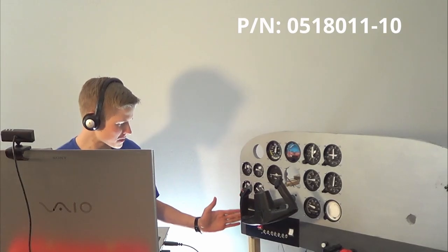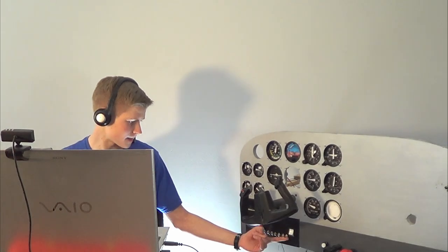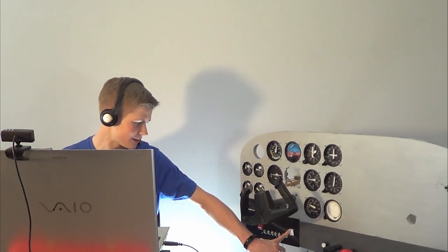My switch panel has seven switches for lights, the fuel pump, and the pitot tube, as well as the battery switch which turns on the simulator battery and alternator switch, and the avionics master switch. Let's go on to the Cessna.